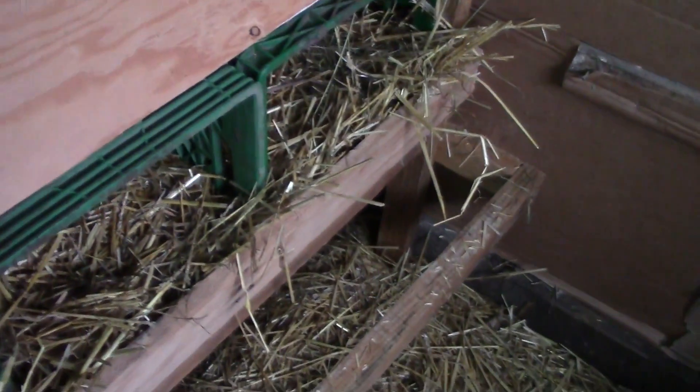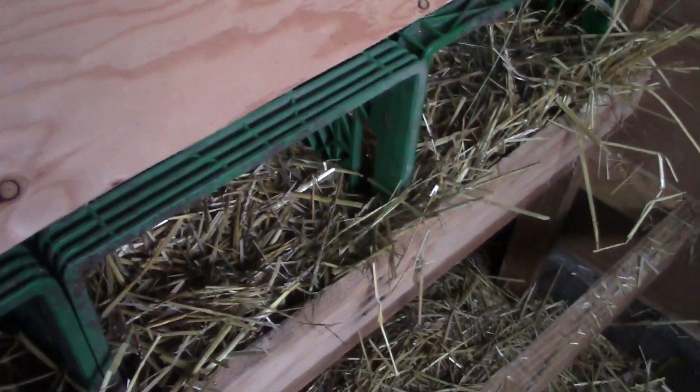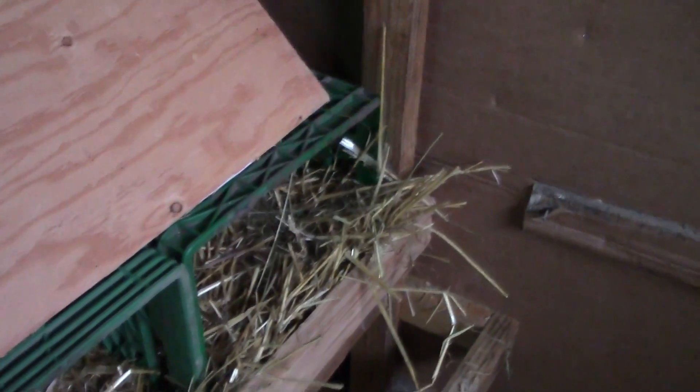That door opens out, so in the spring we'll just cut the cardboard away around it. These boards have been put up here so that they don't climb on top of their boxes. These boxes used to be sitting upside down, just open at the top, and they used to roost on them at night and poop in their nests.